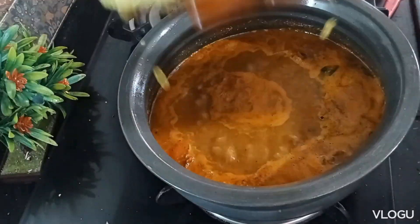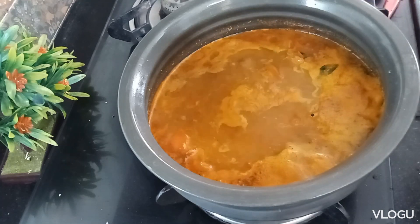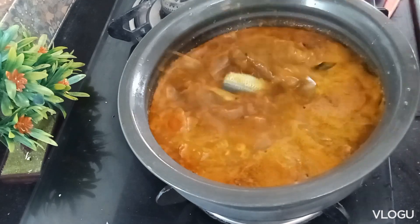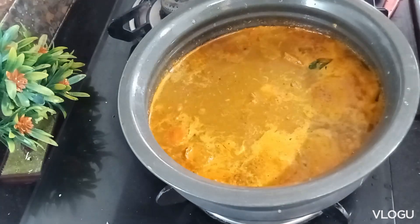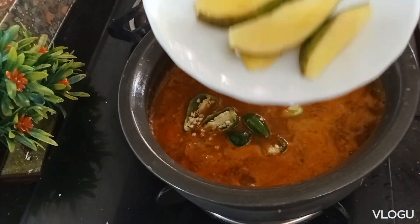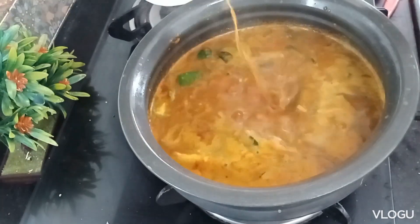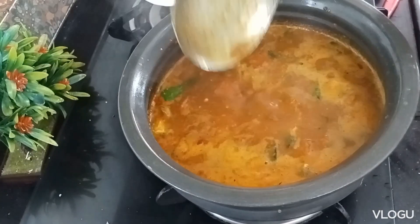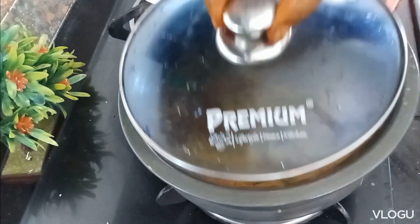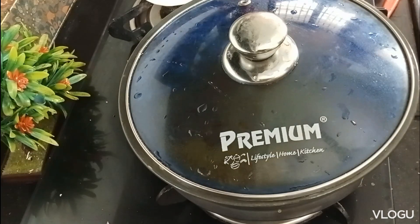Now add the ginger and half. Add the ginger and mix it. Check the time — make sure everything is ready at the table. This time it is coming to the table. Put it in for 1 hour and put it on a cup. Take it and add a curry.